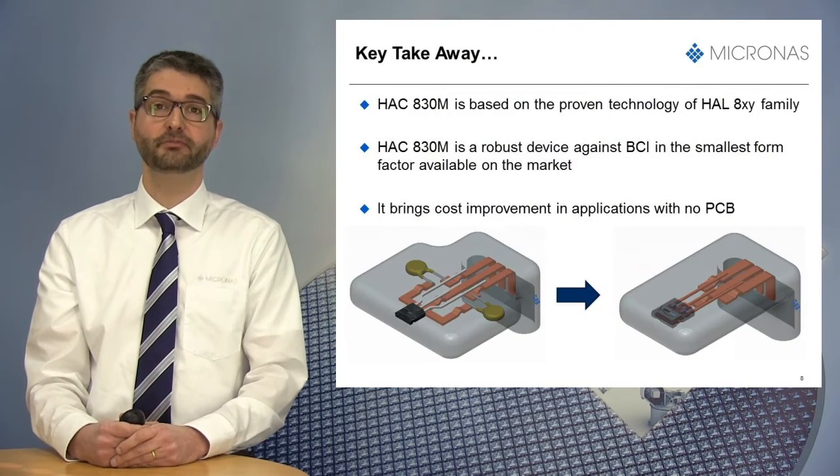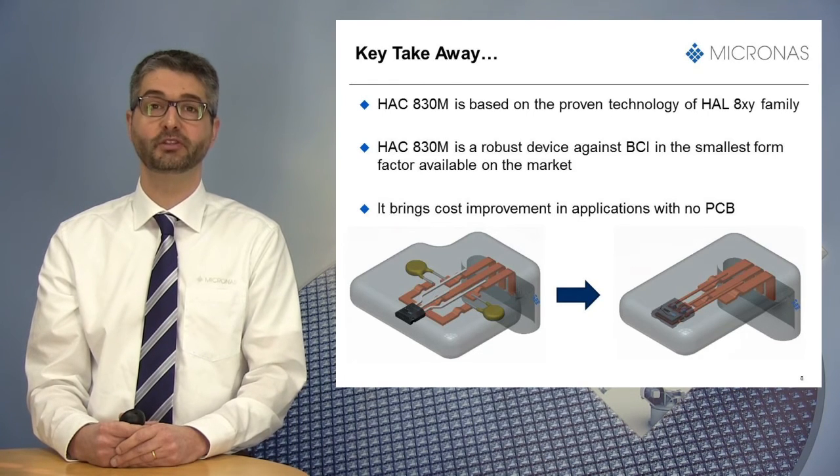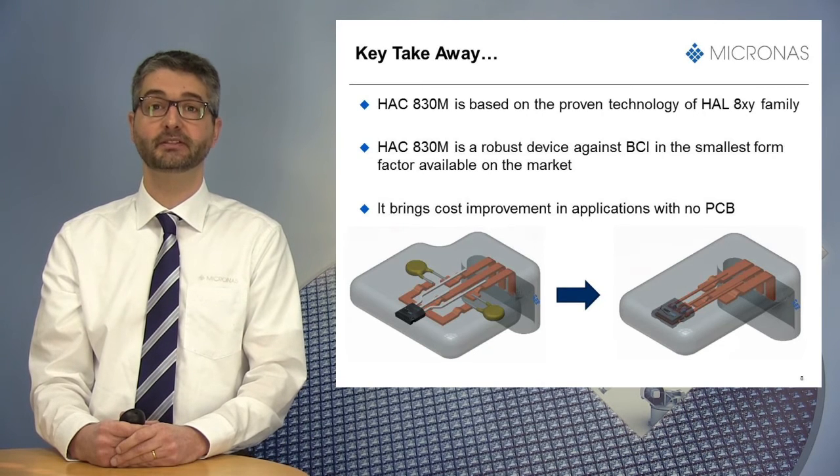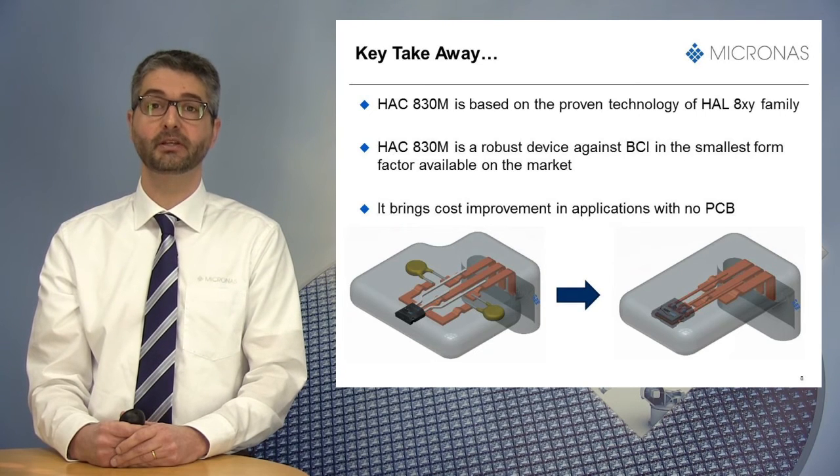Before finishing this presentation, I would like to give you some takeaways by reviewing the main benefits of our new device. First, the HSC830M is based on the proven technology from the HAL800 family, with very good temperature stability, especially for offset and sensitivity.